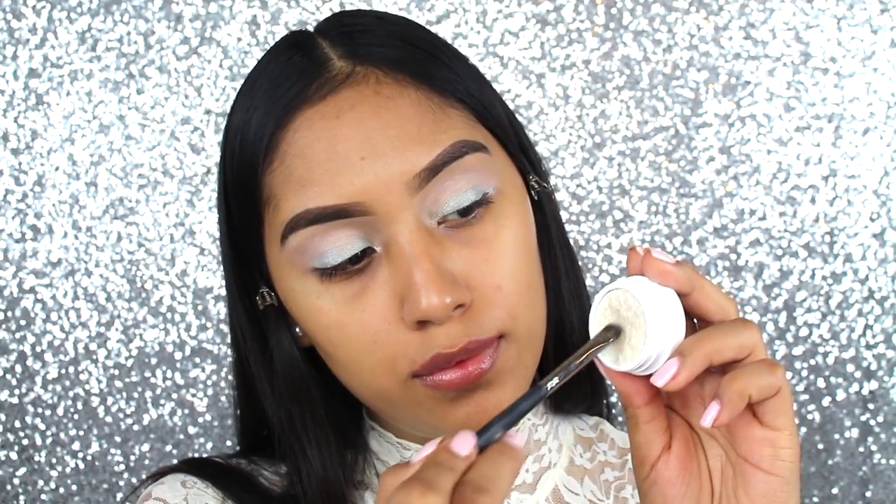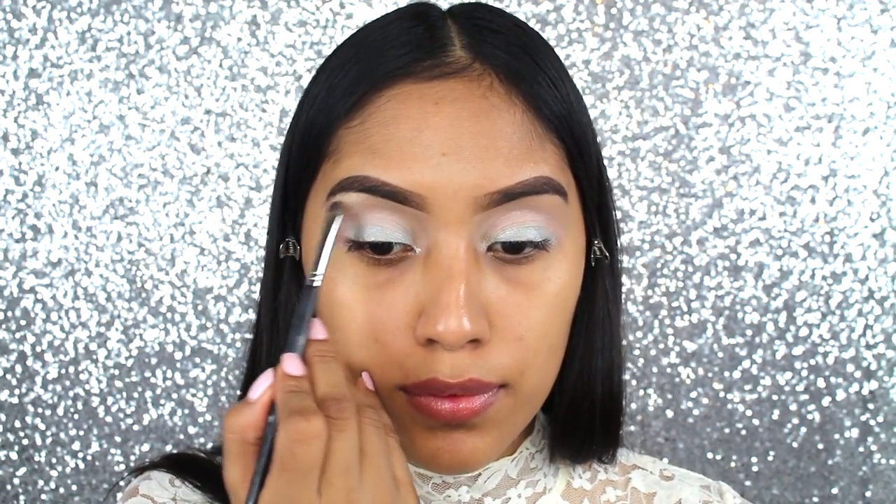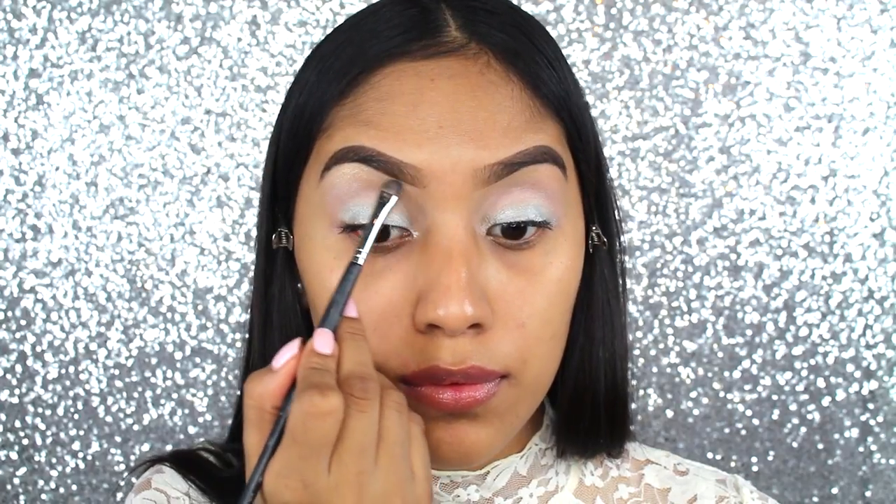Then on the eyebrow bone, I went ahead and applied Valley Girl. I just applied it a bit and blended it with my finger.